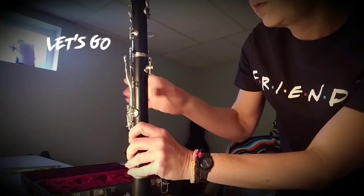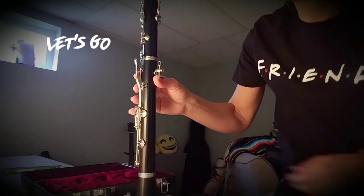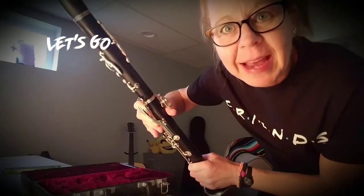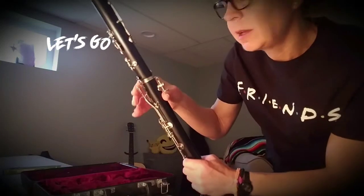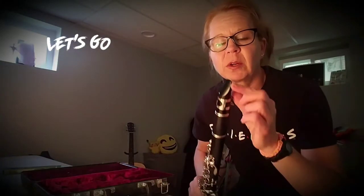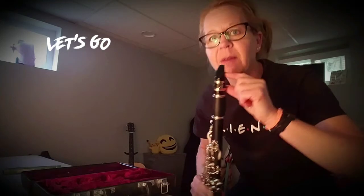We might have some foam cushion thingies to help you if you have a sore thumb when you're playing, but get used to it as you develop a callus — just like violin, you have to develop a callus. So when you put the instrument in your mouth, make sure you're not swallowing it all the way down — just halfway into your mouth.